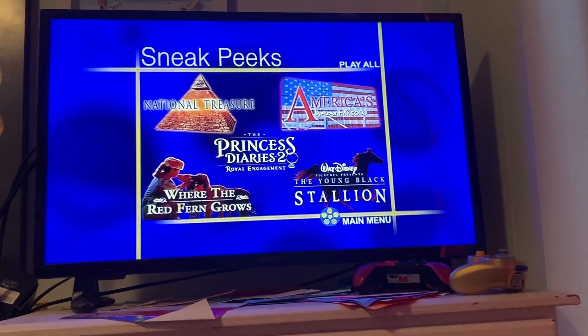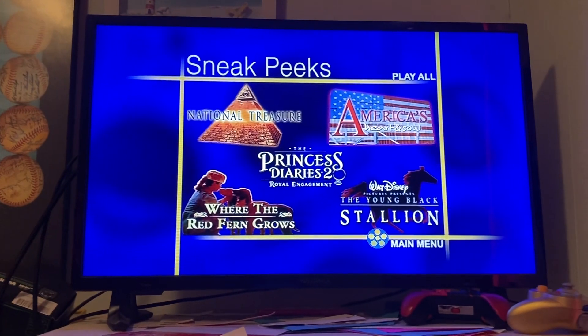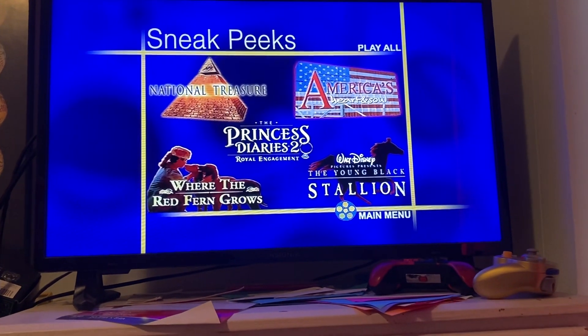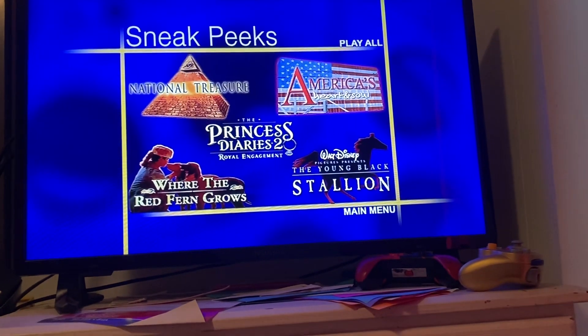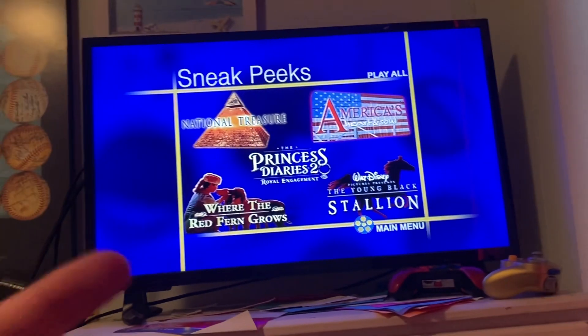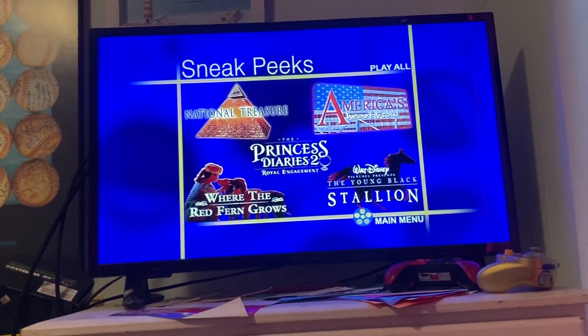The only preview not in the opening is the unblocked stallion — that is it. Also, strangely, if you stand still on the sneak peeks menu, you can hear a sparkly noise. I don't know why it happens — maybe they just did it on purpose because this is a new variant. Fun fact: this was the very first DVD that happened to feature 'Around the World in 80 Days.'